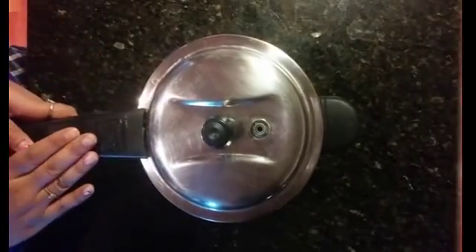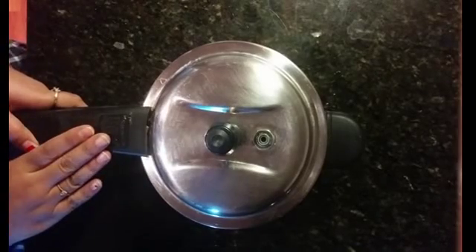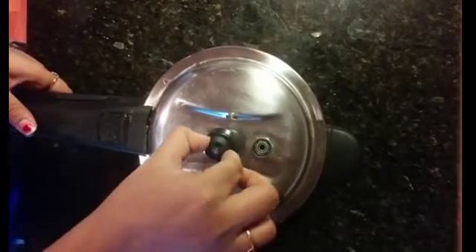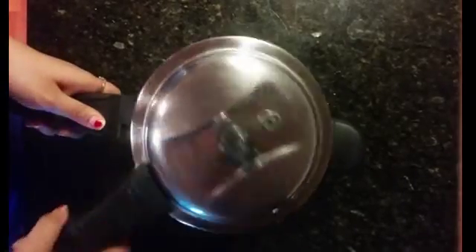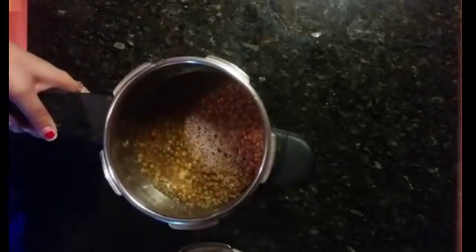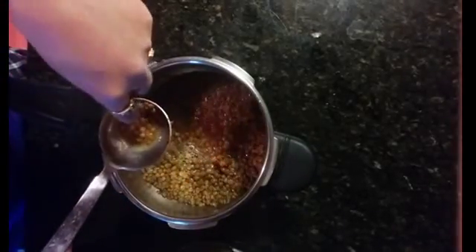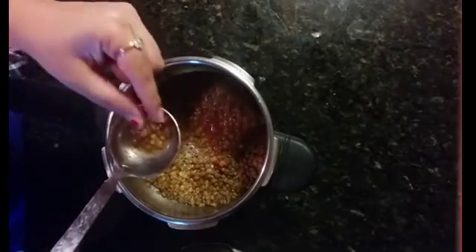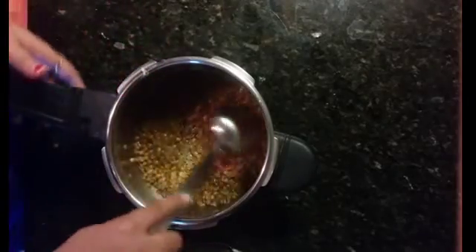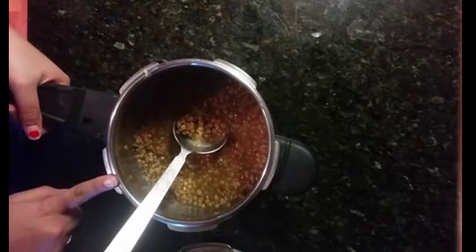It's four whistles — one on high flame and three on medium flame. Let's see if our dal has cooked. The pressure has almost gone, so let's open the lid. Our dal has been cooked. We will take a piece and check if it is soft — and yes, the dal is really very soft and mushy. The dal has been cooked.